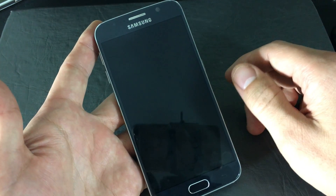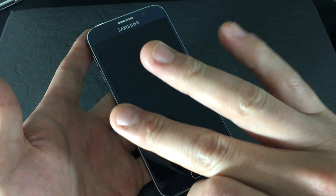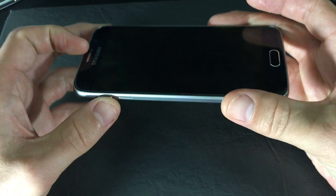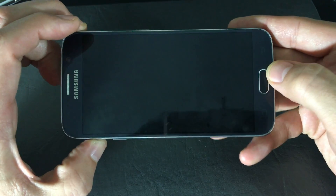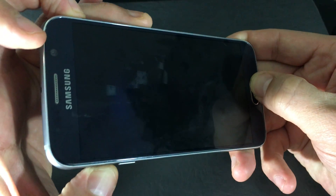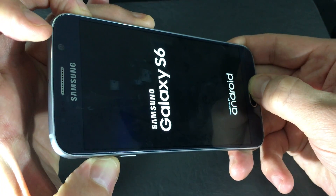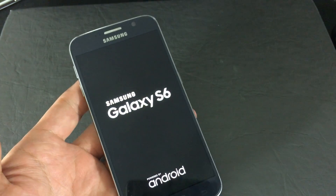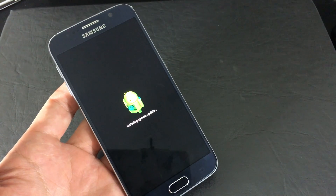So once your phone is off, you want to press three buttons. Go ahead and press and hold the Volume Up button, press and hold the Home button, and press and hold the Power button. All three buttons are held down now, and as soon as you see the logo pop on, let go and then wait to get into the Recovery menu.